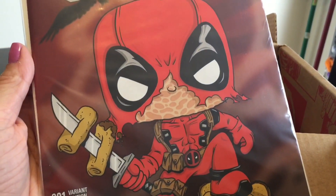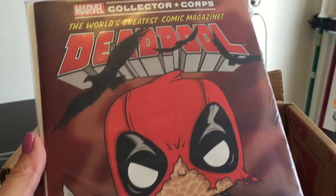Very nice — him with those chimichangas. It's bagged and boarded.